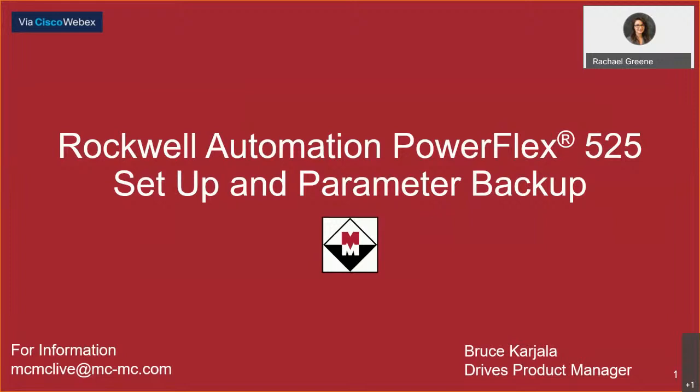You can view recordings of previous virtual lunch and learns on our YouTube channel under the virtual lunch and learn playlist, and we cover a new topic every Wednesday at noon, so be sure to join us on your lunch break.